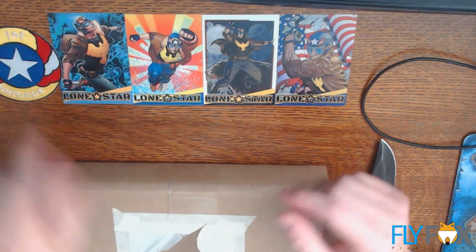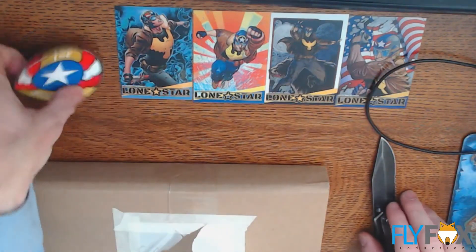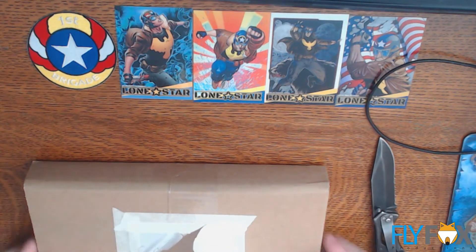Because at least I can sew a patch on a denim jacket, you know? And stickers I can stick on something. But trading cards just sit around until I throw them away.